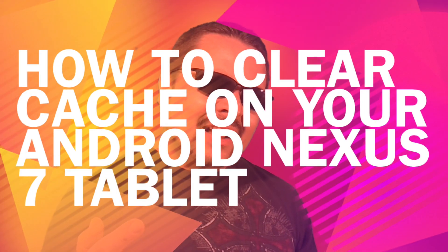You're watching The InVegas Style. This week I have an Android tip. I'm going to show you how to clear cache data. And with that said, let's get started.